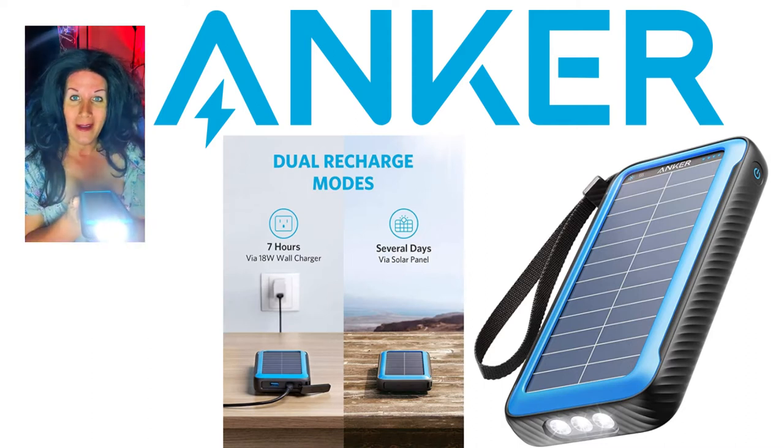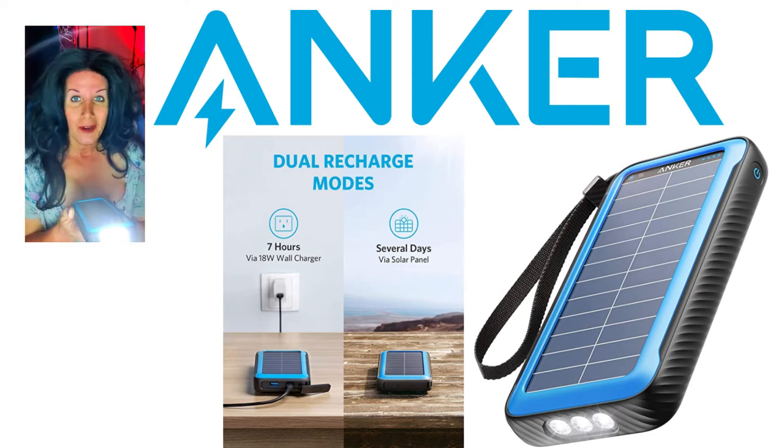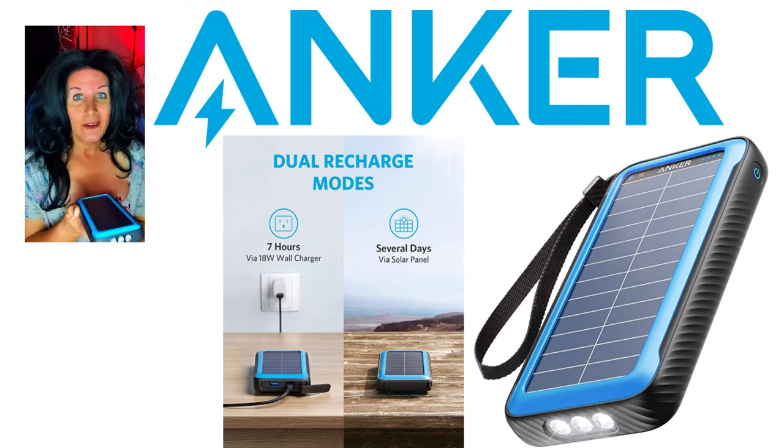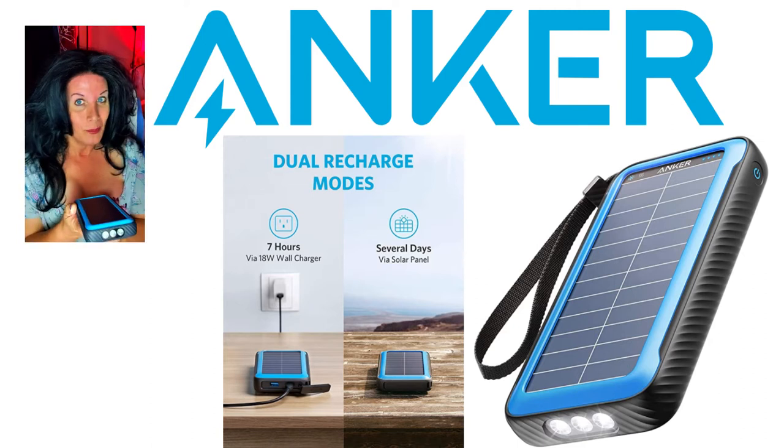You have to push and hold for the flashlight to come on — and there you see it. It is a wonderful flashlight, very bright. You can go to different settings, including an SOS mode.